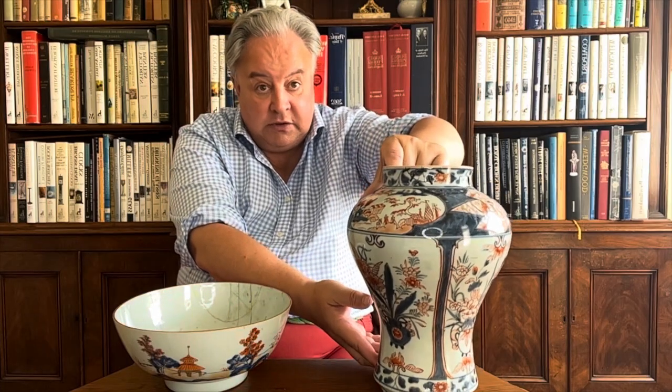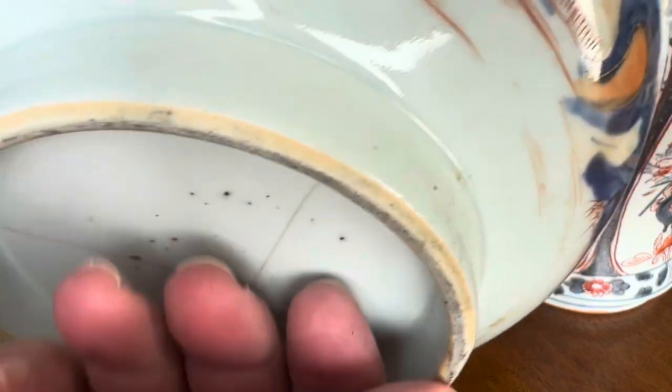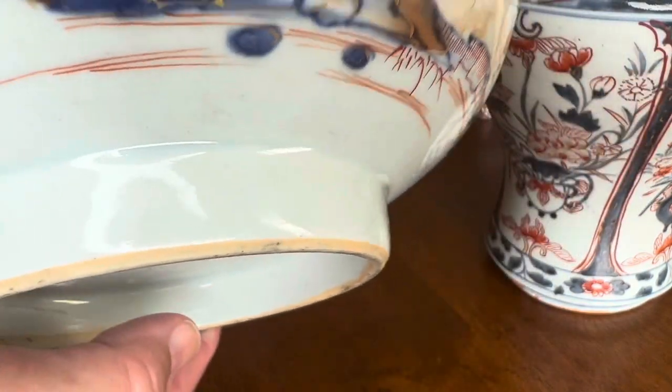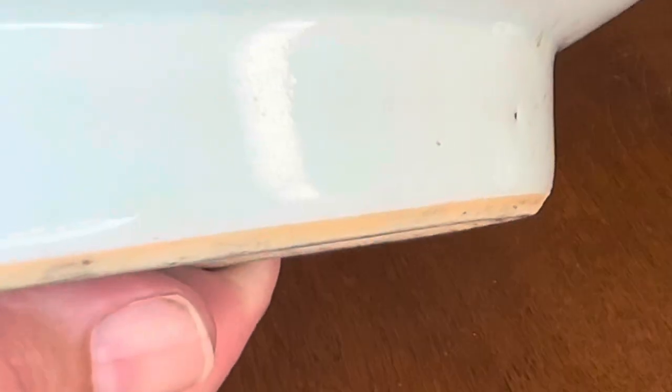If I turn to the Chinese piece, the footrim has been cut at an angle, which you can actually feel when you run your finger down or run around it — cut clean with a knife so the glaze runs round in a perfectly clear, straight ring. That's the easy way to tell.